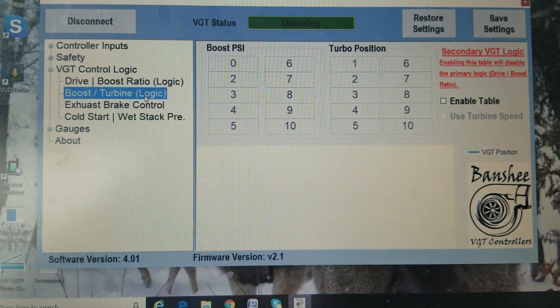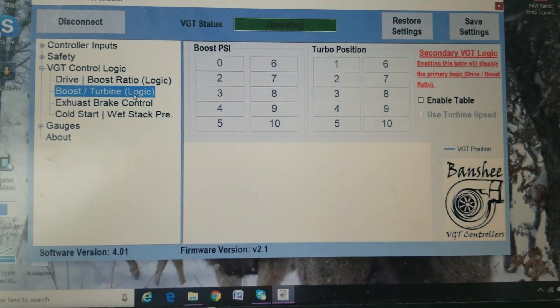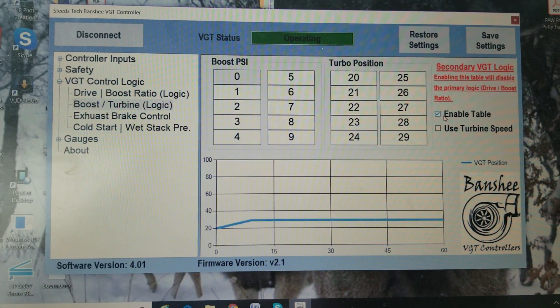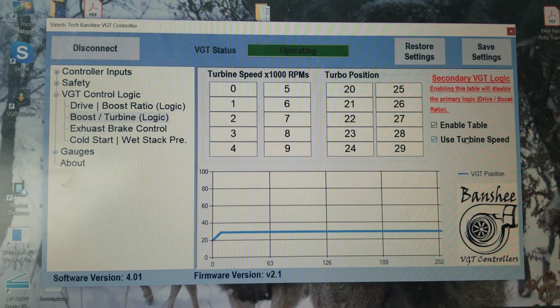Boost turbine logic — this is essentially the same thing my older versions had. You would tell it what PSI you want at which position. You can also, instead of using PSI, say you want to use turbine speed — you should be able to do it based on turbine speed instead.